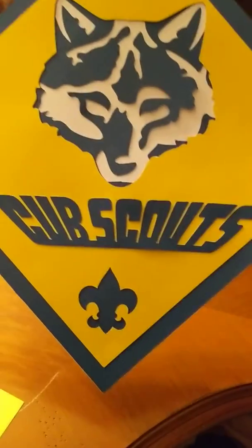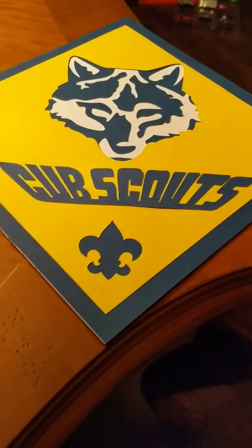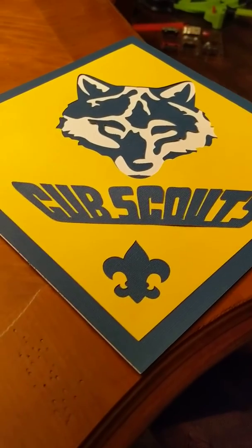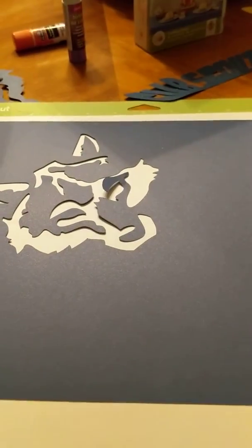I'll show you those Dollar Tree items later in another video, but I decided to make these signs to put on some of the tables along with other decorations. It actually wasn't as hard as I thought. I used my Cricut to cut out some paper, starting with white paper as the base layer, and then on top of that we're going to add a blue cutout.